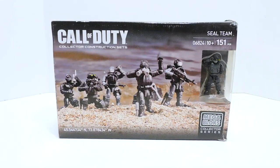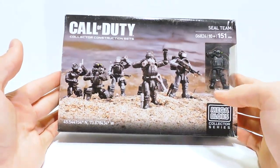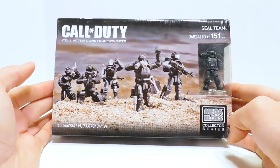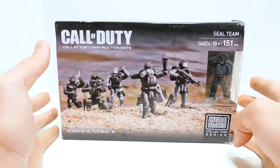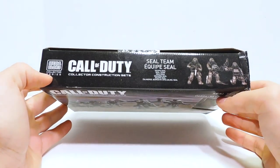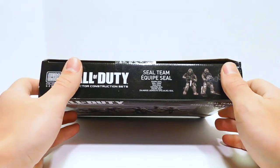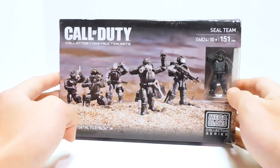Welcome to another Demarcation Media Megaconstructs review. Today we're going to be looking at an old Call of Duty set. This is the SEAL Team — that's the whole name and that is the whole set as far as I can tell. This was sent to me by Melissa. There was a ton of stuff in it, and this was in there. I'll put the little card to that video up in the corner so you can take a look at that.